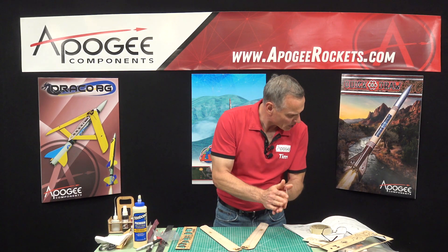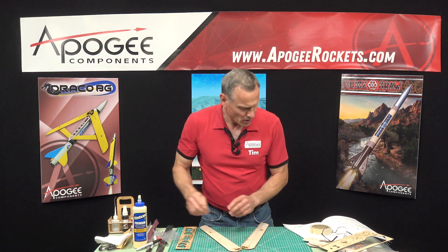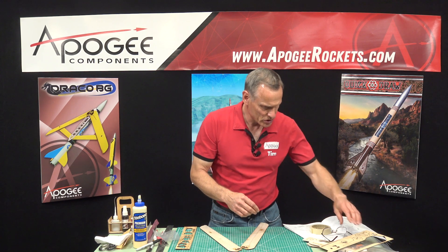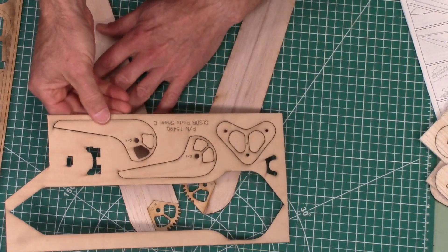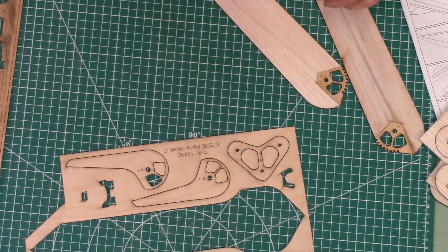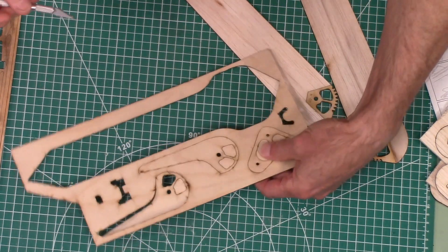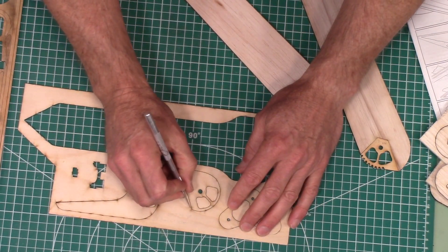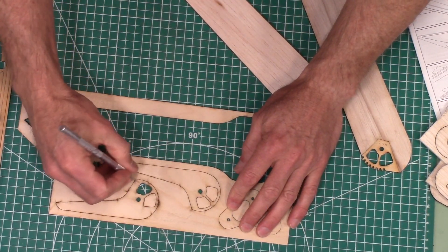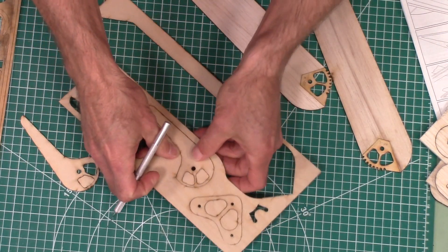In this step we're going to put the stiffeners, and those are parts OR and OL. I need to remove these from the plywood sheet — this one's falling out pretty easy.